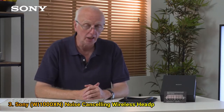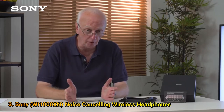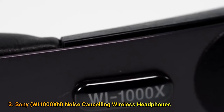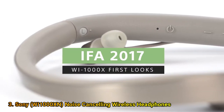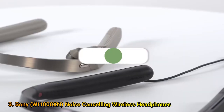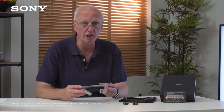Hello, this is Eric Kingdon. I'm pleased to be able to introduce to you a new member of the 1000X Series headphone family, the WI-1000X. This is a neckband style wireless headphone with industry leading noise cancellation.